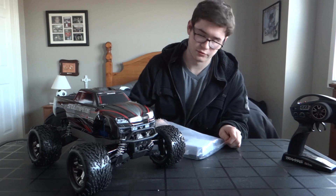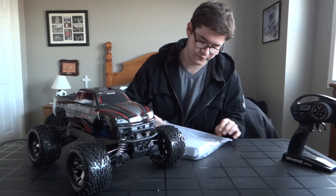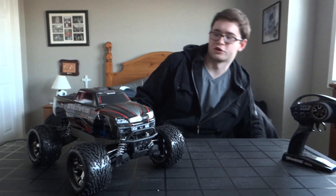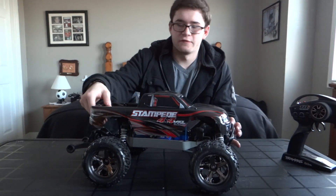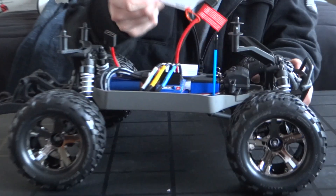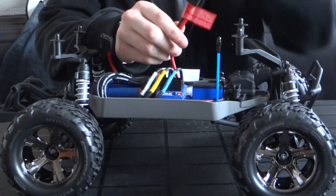Another battery, hold-down strap, stickers, and the instruction manual. Of course, the car itself — underneath the body we got some warning labels.